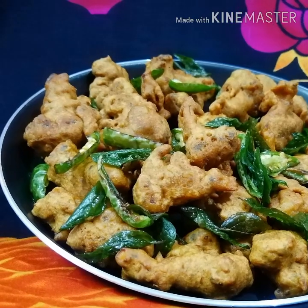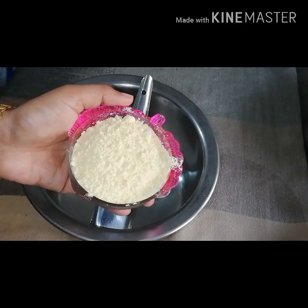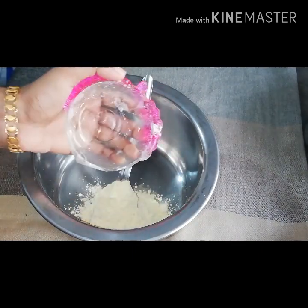I am going to add the egg, the egg, and the egg. I am going to add the egg. I will add the egg.